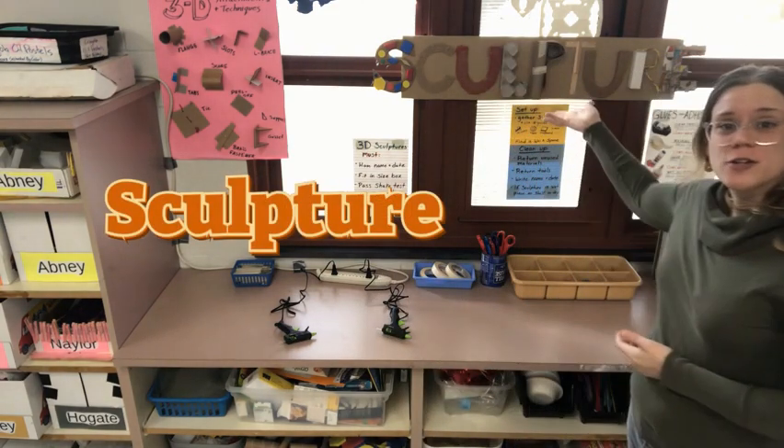I have some very exciting news. Today we are opening a very popular center, the Sculpture Center.